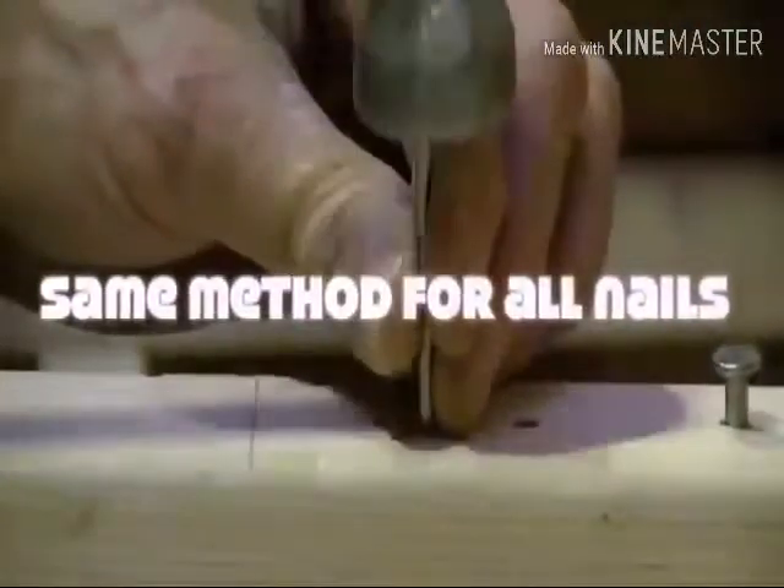Even with small nails, the method is still the same. A few light taps, remove your hand and then drive the nail home.